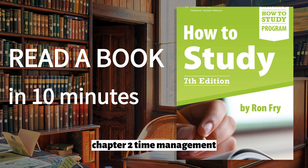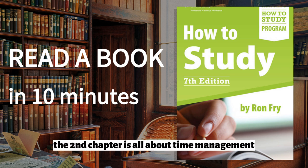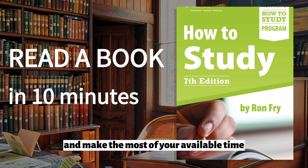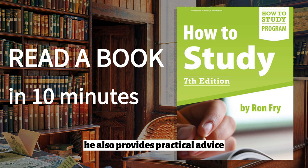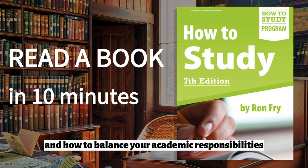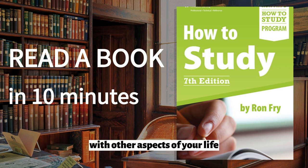Chapter 2: Time Management. The second chapter is all about time management. Fry explains how to prioritize tasks, avoid procrastination, and make the most of your available time. He also provides practical advice on how to create a schedule that works for you and how to balance your academic responsibilities with other aspects of your life.